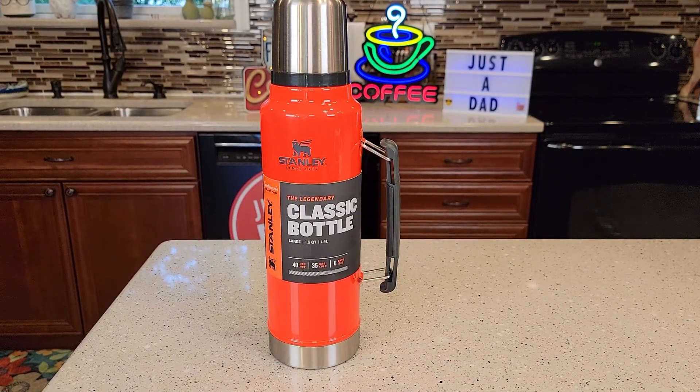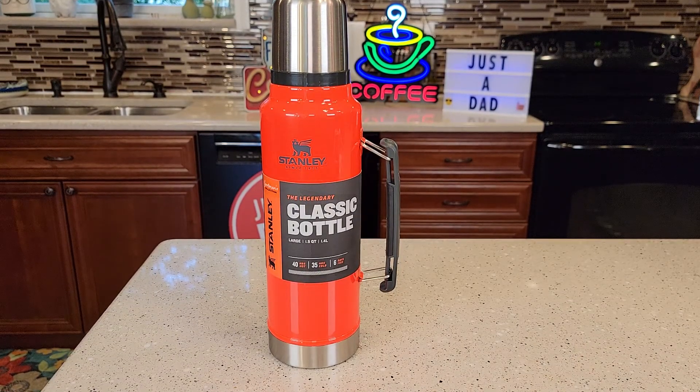Hello everyone, this is Just a Dad. Today I'm going to do a review on this Stanley. They call it a classic bottle — I like to call it a thermos.